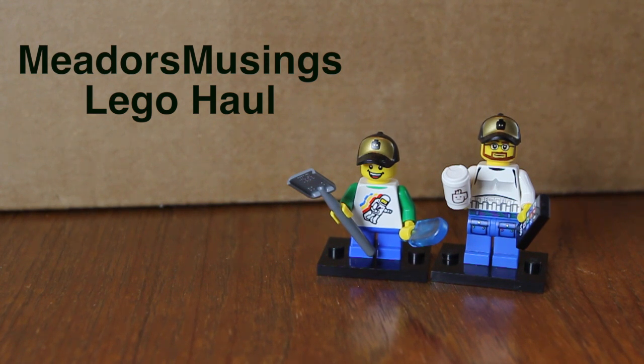Welcome to another Metters Musings video. My name is Chris and I'm here with my son, and we are here to start a new kind of series or something for this channel. Don't worry, I'm not leaving iPhone in Canada — I love doing all those tech reviews. I just want to do a little something extra.